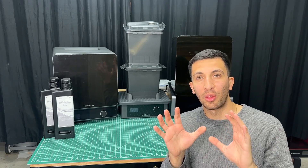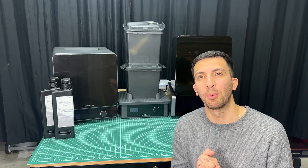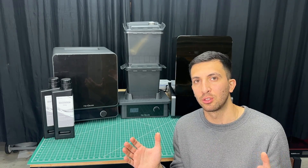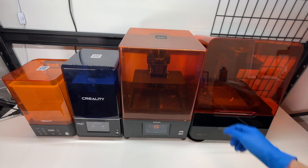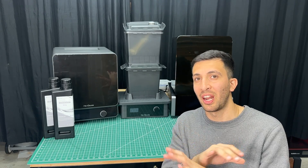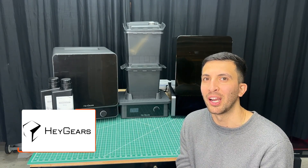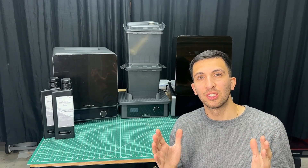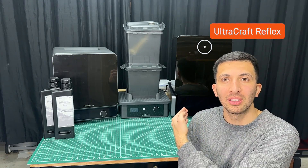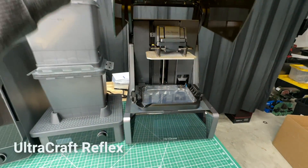As a YouTube channel with some traction, I reached out to some 3D printer companies to get a good quality resin 3D printer. We've already experienced resin printers from companies such as Creality, Frozen, Formlabs, and Elegoo — all great printers. But after research I found a printer that I think trumps them all, and that's when I reached out to Heygears to get this awesome array of equipment right behind me. Full transparency: the first half of this video is a review of the Heygears printer ecosystem — the 3D printer, the washing station, and the curing station.